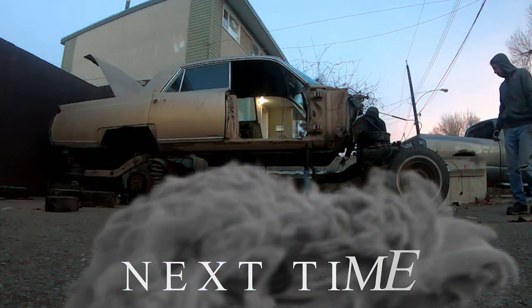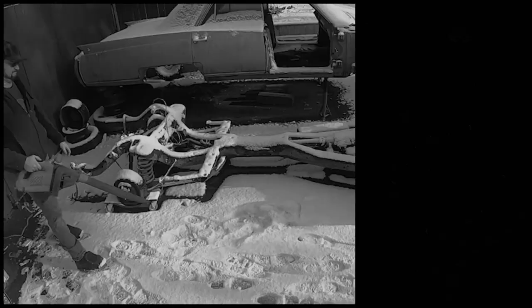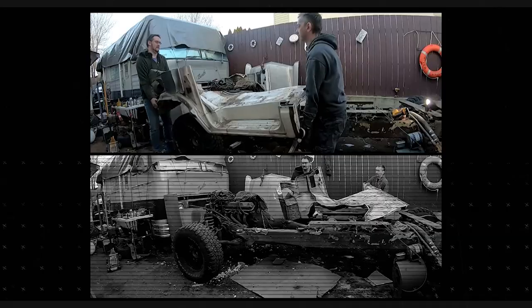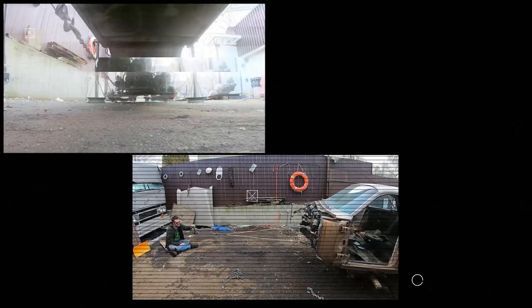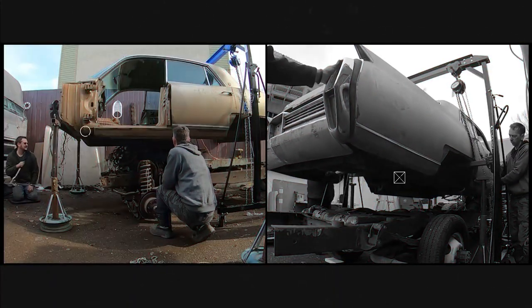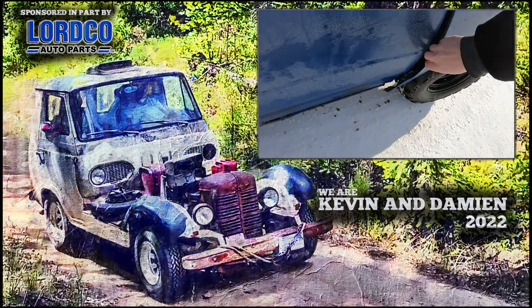Welcome to the end of the video. Next time on Dogstrip, we get back to Project Dreadnought, our newest Gambler 500 rig. We peel the Cadillac body from its chassis, then we peel a body from a motorhome chassis. Guess what — we put the two together. Be sure to like and subscribe so you don't miss out on the next video. Give us a thumbs up if you like what we're doing.